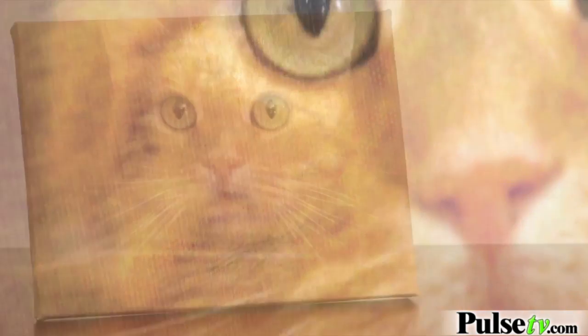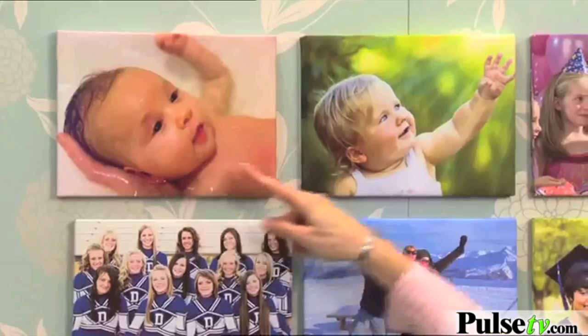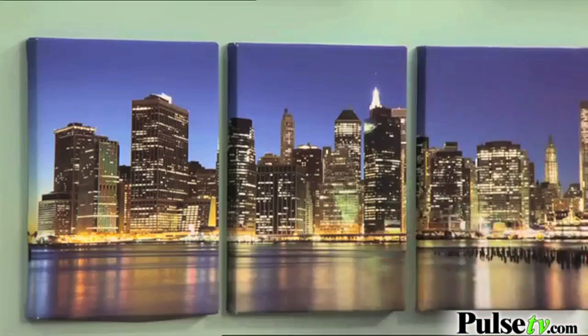This is gonna be great to hang on a wall, or you can use the included stand and stand it up on a desk or wherever. Think of all the possibilities — family portraits, cityscapes, travel pictures — you name it, you can do it. This is a great kit.